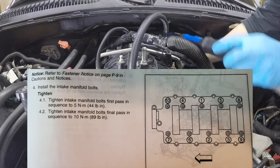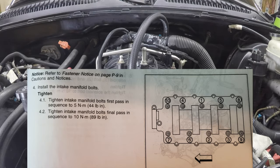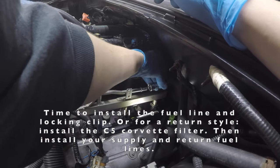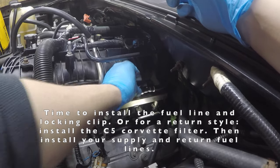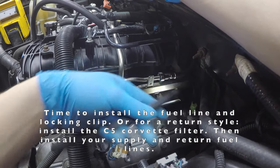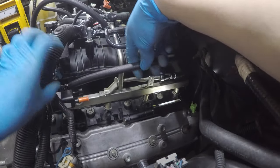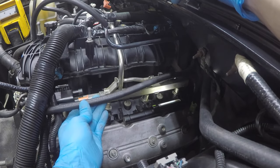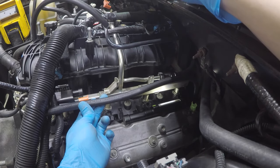We're now going to torque in two sequences: first at 44 inch-pounds, then a second sequence at 89 inch-pounds. Then we'll take the rear EVAP hose, remove the cap, give it a little extra slack, mark it, cut the hose, and find a good sturdy spot to zip-tie it in place.